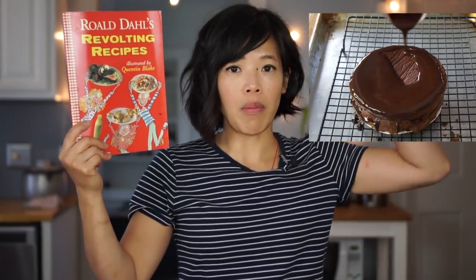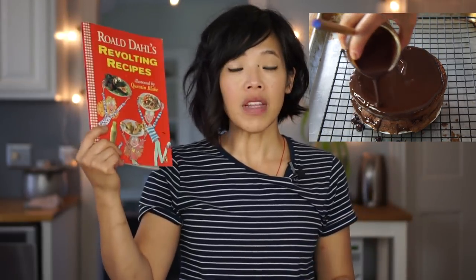Today I'm going to be making yet another recipe from this lovely book, Roald Dahl's Revolting Recipes. If you missed the first recipe where I made Matilda's — actually it was Bruce Bogtrotter's chocolate cake, amazing recipe, I will put the link up above and down below. Today I'm going to revisit this because many of you wanted to see more recipes. The BFG is this book.